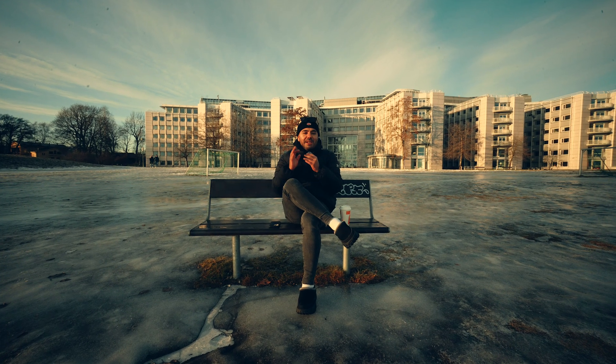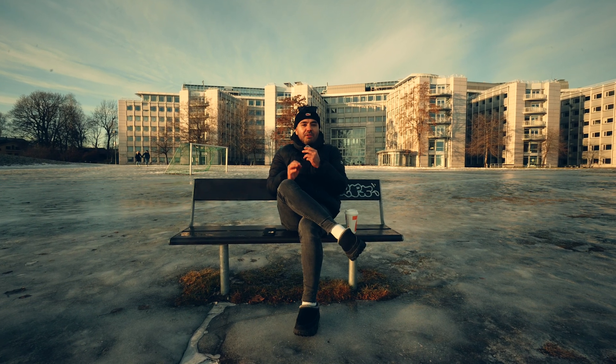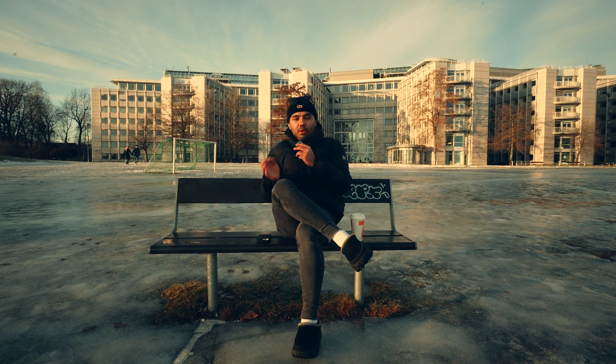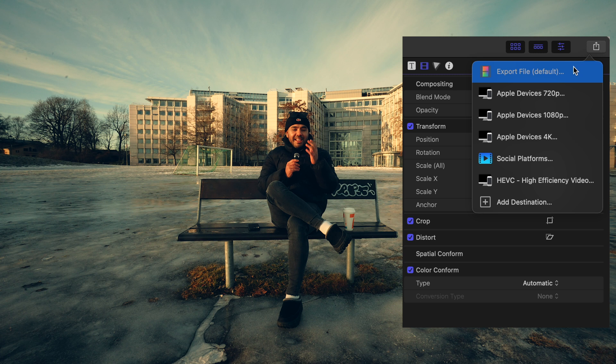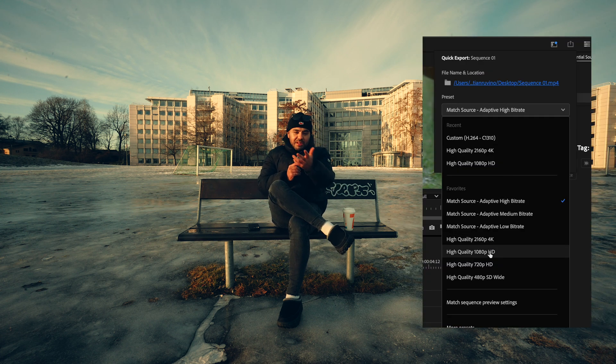The first thing you've got to make sure of when you're uploading YouTube Shorts is to keep your file sizes as small as possible, yet still keeping it 4K. To keep it simple, just use the presets that you have inside of Final Cut, DaVinci, Premiere Pro, and similar editing software.